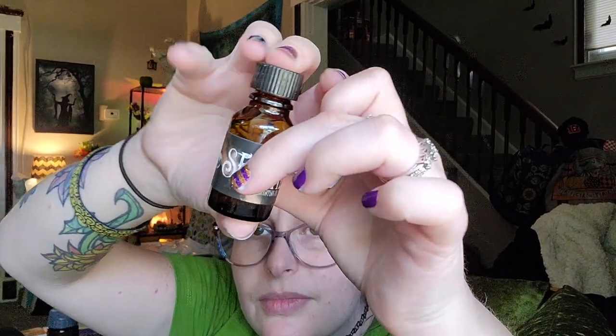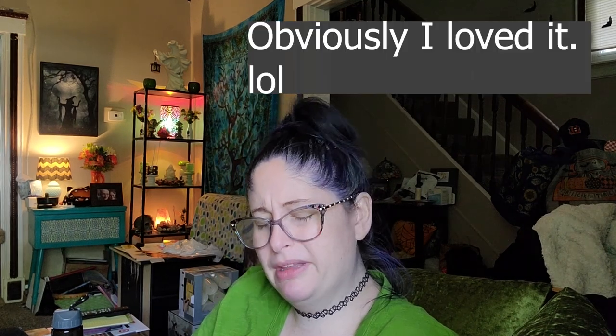Now for the oil — this is Selene. Let me give it a smell. That is very bright — I feel like there's rose in that. Let me read: we've enchanted this magical anointing oil with rose, ylang ylang, gardenia, jasmine, and chamomile oils. We've also included Damiana and jasmine herbs inside the oil, along with a Lemurian quartz set to personify oneness into your aura.